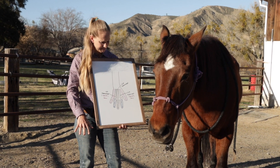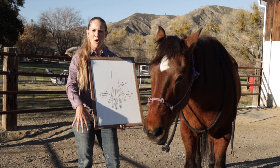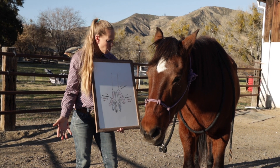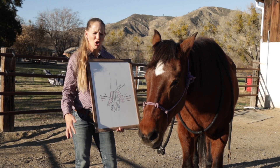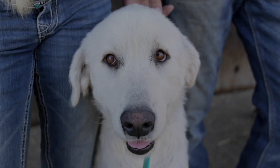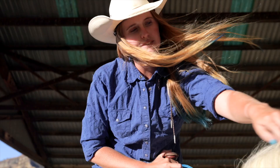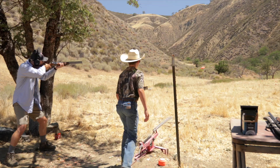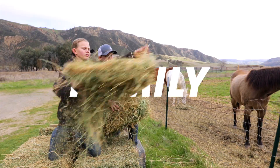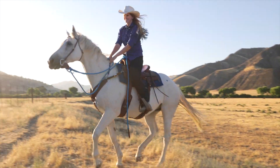Wouldn't it be weird if we walked on our hands? Hey Oakley, do you walk on your hands or hooves? Howdy, welcome to the Bar SC Ranch, where you will experience our journey of running a family business, caring for animals, and doing life together. Subscribe now and be inspired.